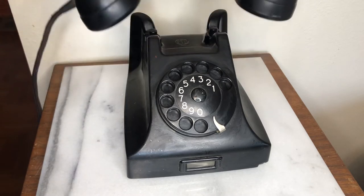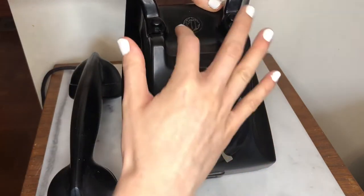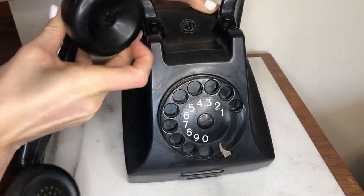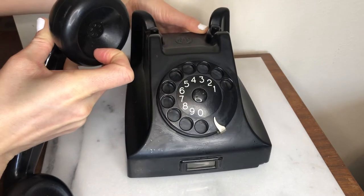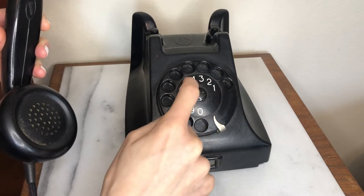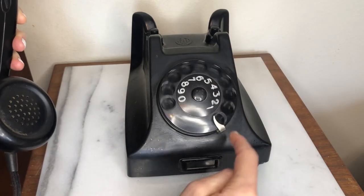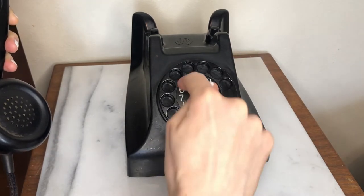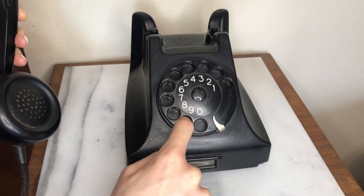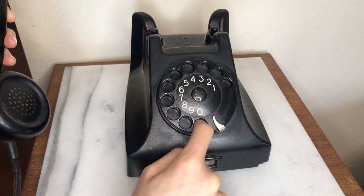The way this phone works is you lift the phone off of its cradle, and once you do, these two knobs release and you can hear in the earpiece a dial tone. To dial a number, you find the number on the front, put your finger in the slot next to the number, and pull down until you hit the metal piece. Something in the phone registers what number you selected by how long it takes for your finger to reach the metal portion.